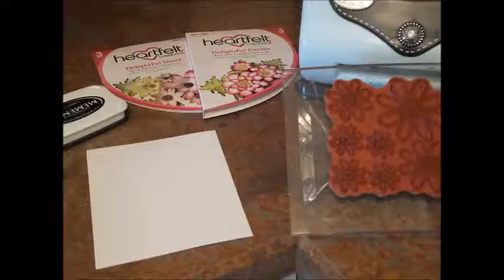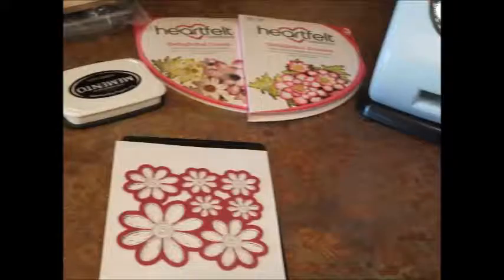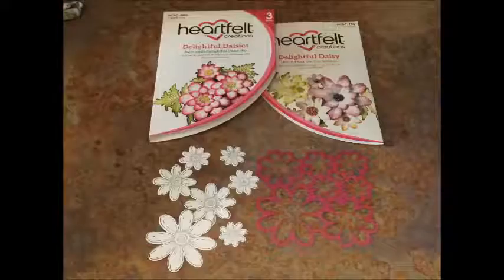The next thing I did was stamp the Heartfelt Creations onto cardstock. Having done that, I then did the die cutting using the Heartfelt Creations matching stamps and cutters, as you can see in this photo.